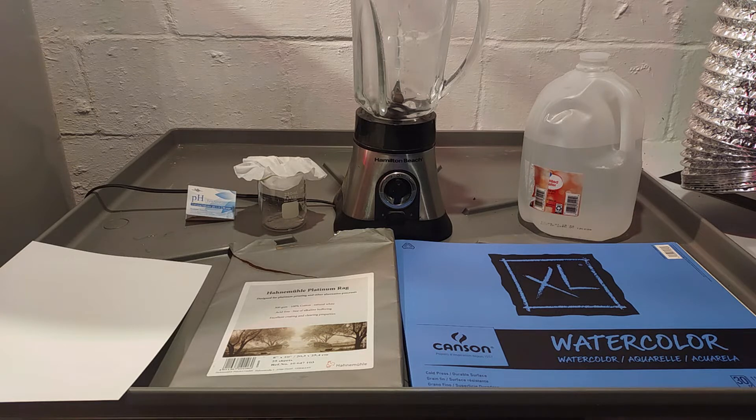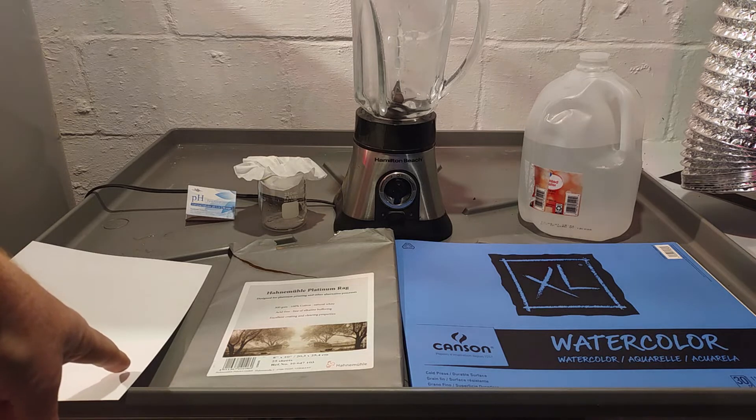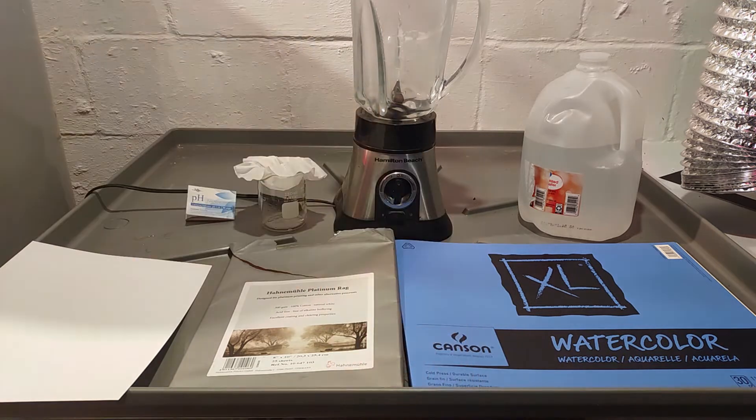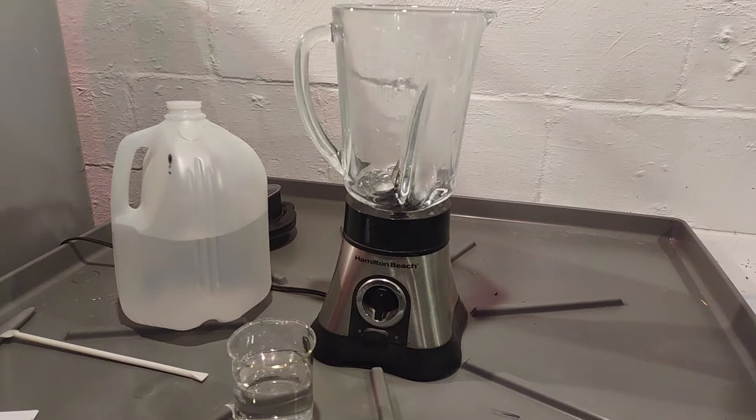We have plain copy paper, Platinum Rag, and Canson XL. We're going to do each test one at a time with pH strips using distilled water. The tap water here is very alkaline so it won't work for this test. We'll chop up the paper, put it in the blender so it gets into the water, and then we'll see what the results are.